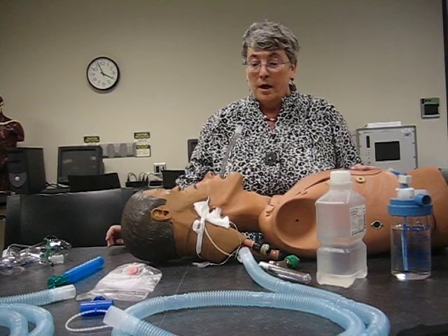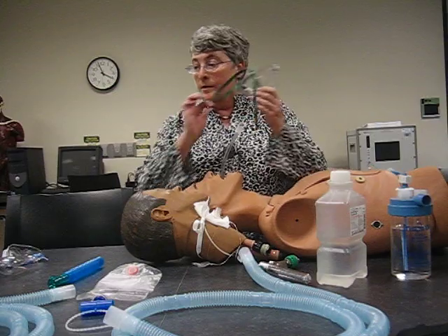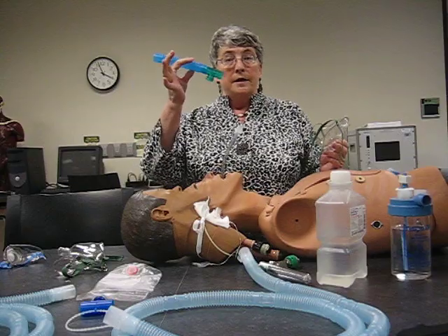Hi, I'm Kelly Busby with Kingwood College, and today we're going to set up a trach collar. We're also going to set up an aerosol mask, a face tent, and an ET tube T-piece.